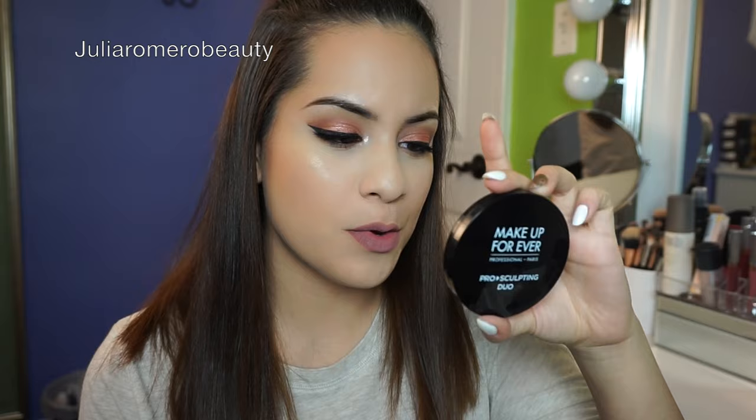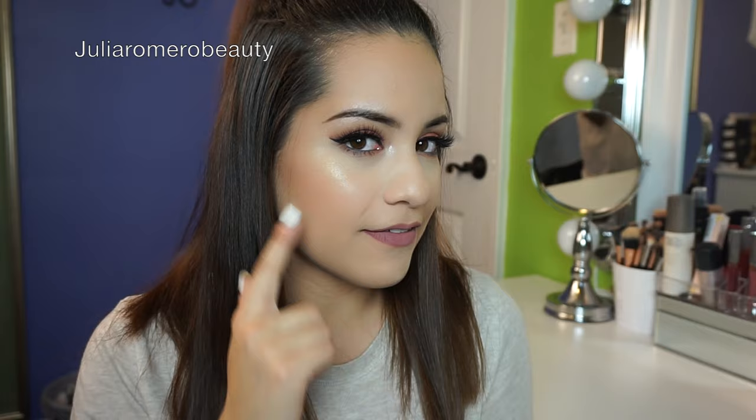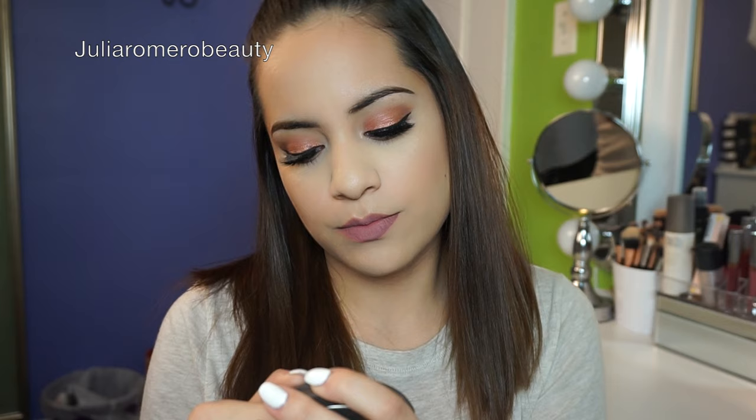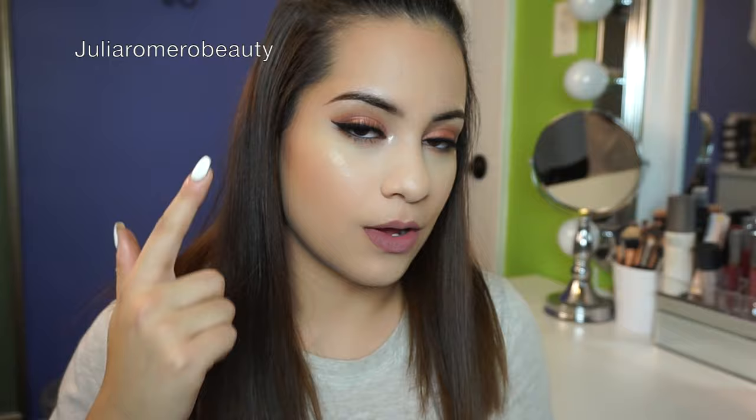Next I have two highlighters. The first is the Makeup Forever Rosy Strobe Duo in number two — that perfect gold shade. It holds a special place in my heart and I actually have it on today. The second is the Becca Shimmering Skin Perfecter in Champagne Pop. This is absolutely gorgeous. I have Champagne Pop layered on top of the Makeup Forever highlighter right now.